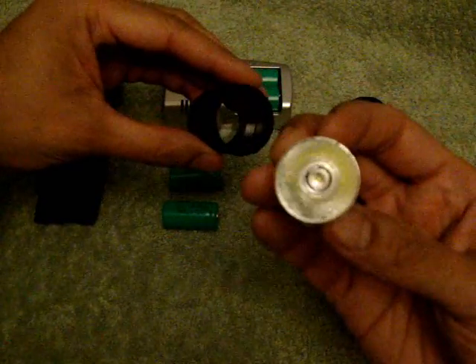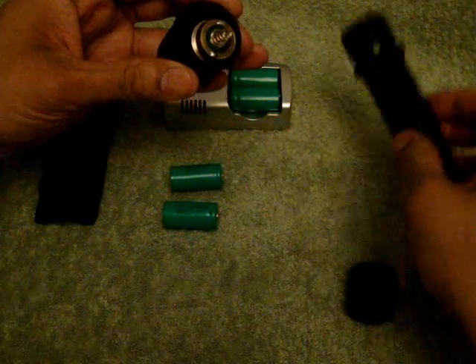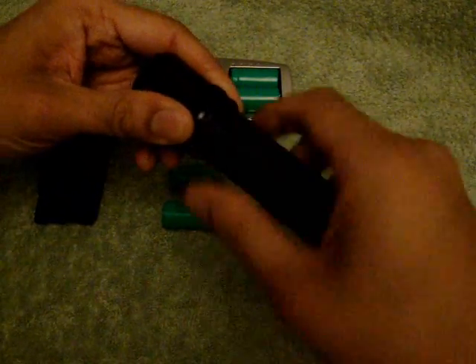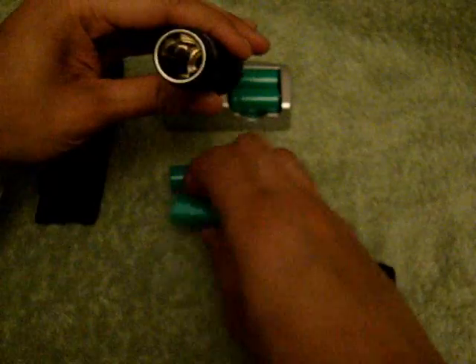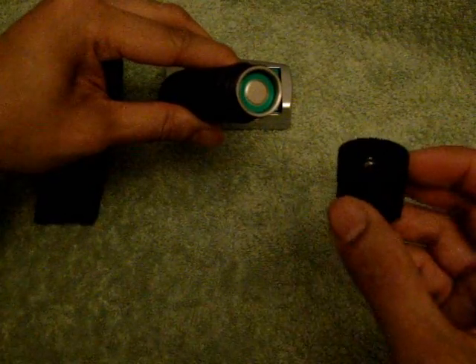Basically get the main body, then get the Cree LED light bulb and fit it in. Tighten it out, insert the batteries, then get the tail cap and secure it.